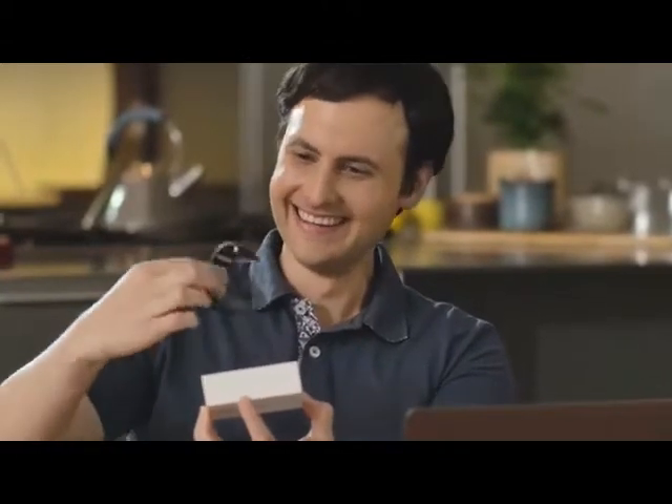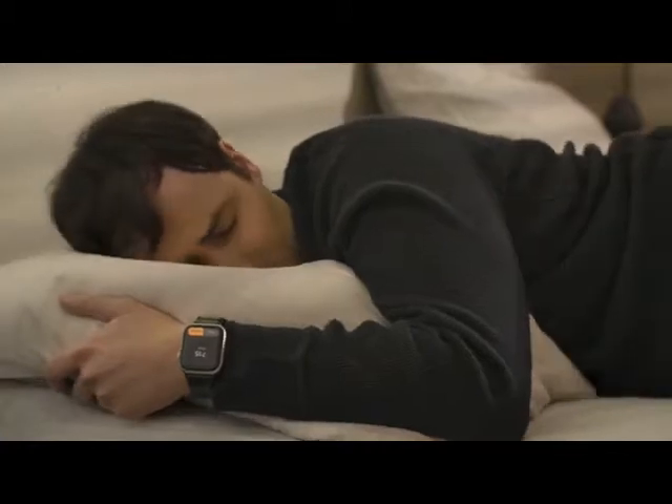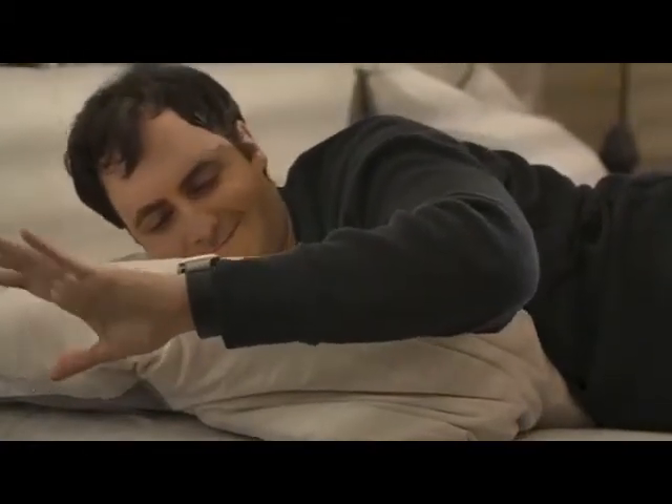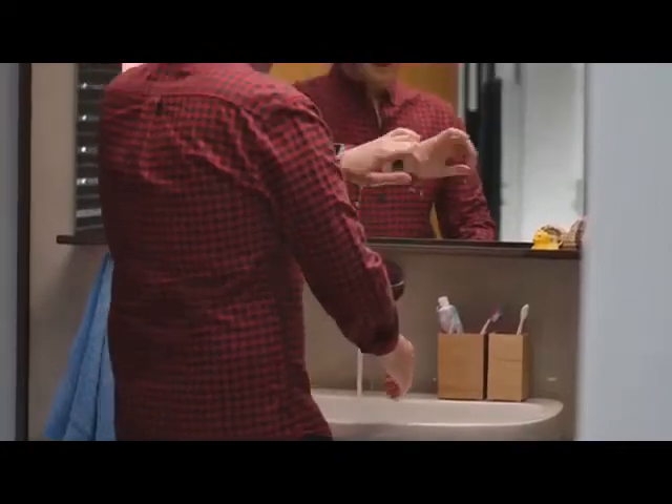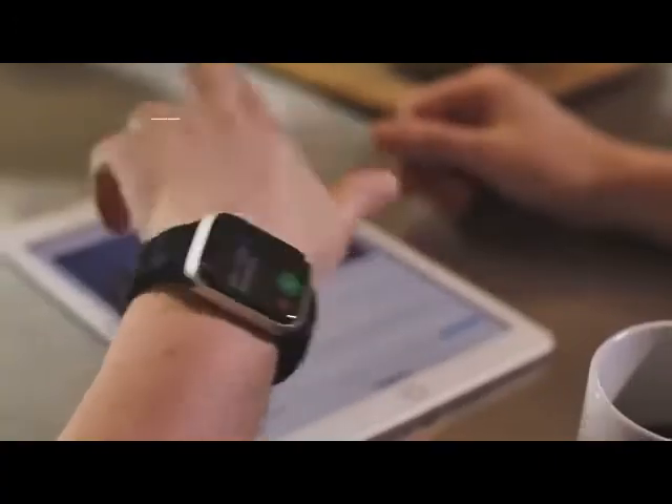They called it Mudra Band, and it already actually works. I got it, unboxed it, and swapped out my regular Apple Watch band for the Mudra Band. Suddenly nothing was the same — I gained powers beyond my wildest dreams. All of reality was at my fingertips, and all I had to do was make little gestures.